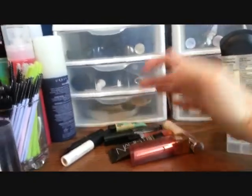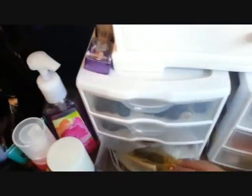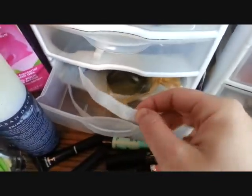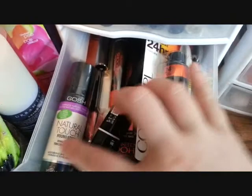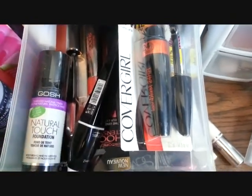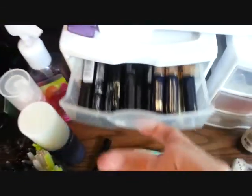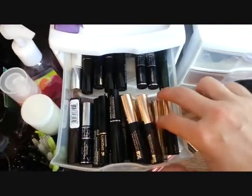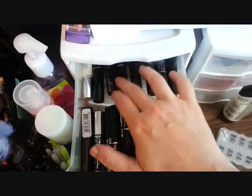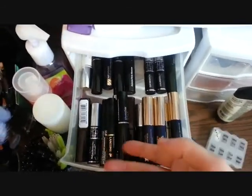These are all just products I'm currently in the middle of using — samples and testers. In here is just a Julep eyelash curler and brush guards. Here are backup full-size mascaras and a backup of the foundation because I love it so much. And then this is slightly ridiculous — this is all mascara samples. I really have about twenty-six samples. I'm never going to get through them all; every time I make a dent in them, I just get more. It's ridiculous, and I'm aware of that.